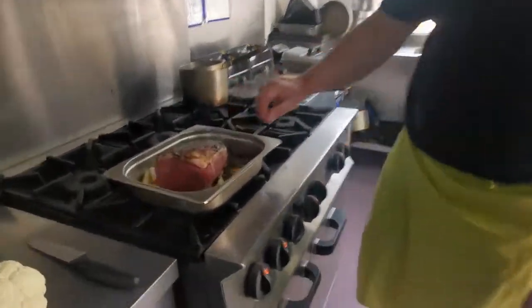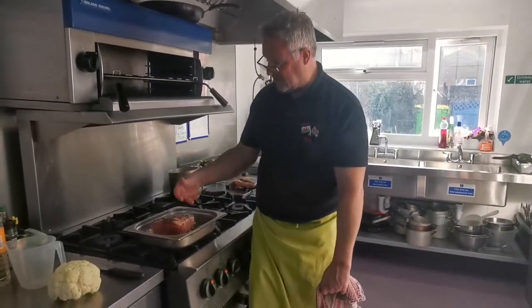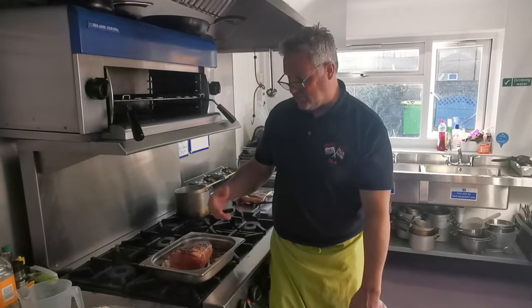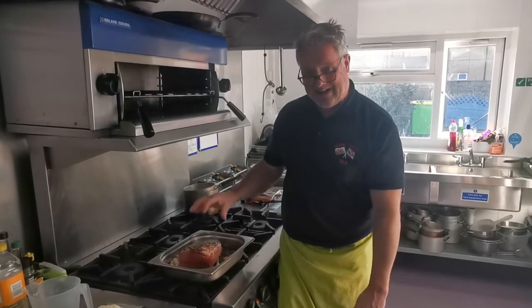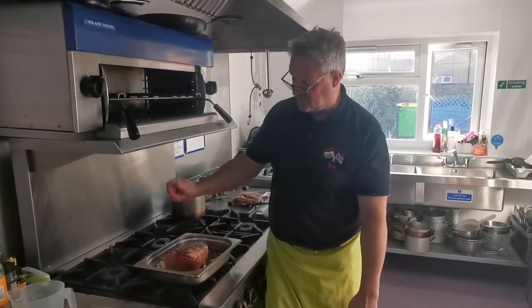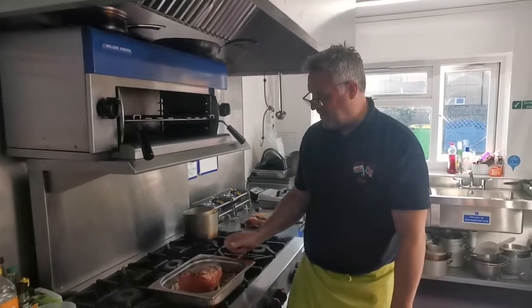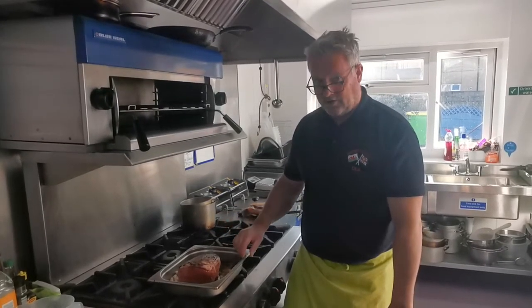It's on a trivet — a trivet is just vegetables used to raise the meat off the bottom of the pan. It gives a nice flavour to the gravy as well. We've got loads of vegetables underneath the meat: carrots, parsnips, leeks, onion, and green beans — that'll make a nice gravy. All we've done to the meat is put a bit of salt and ground black pepper over the top, a bit of oxo cube. We've got some stock in the bottom — traditional roasting you wouldn't add stock, but I think it keeps the meat quite moist, it doesn't shrink as much, and it makes a lovely gravy.